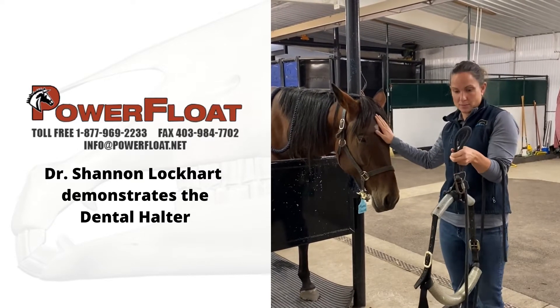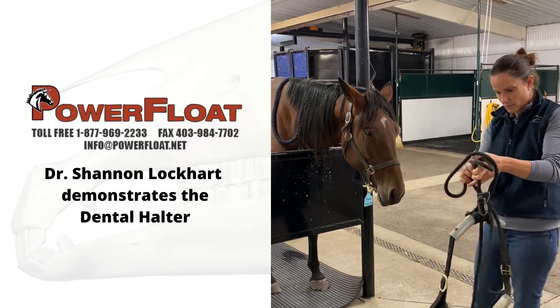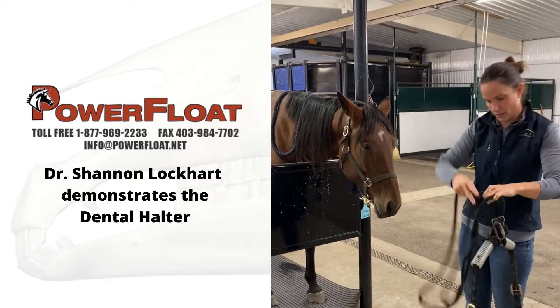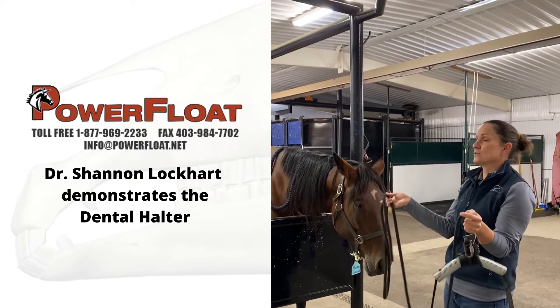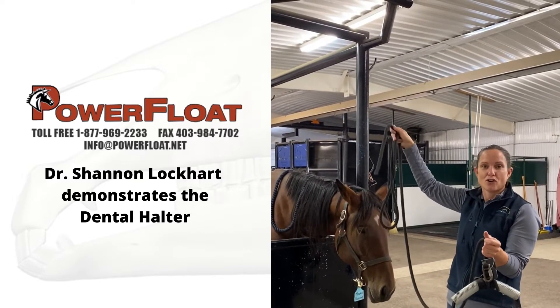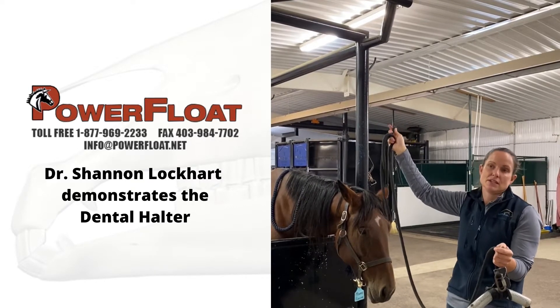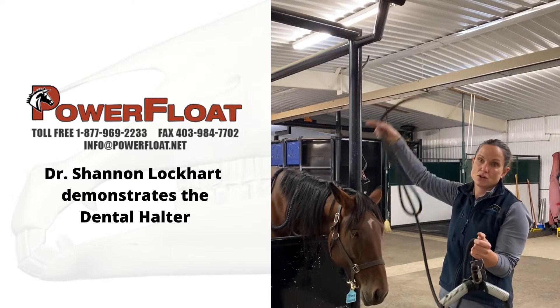Usually I have the speculum on the horse already and it's sedated. So this is our rope, this is how I hold it. This horse is in stock so I'm going to use the stocks, but I've also done this over tree branches, done this in shelters, on the top of stall doors.